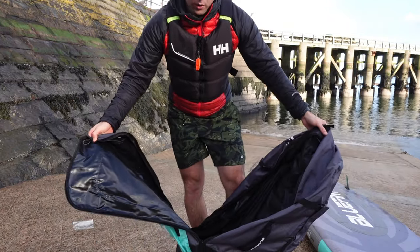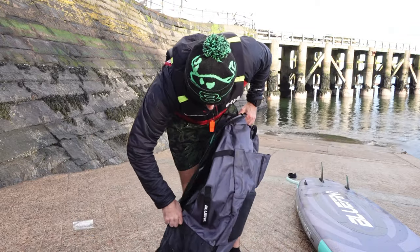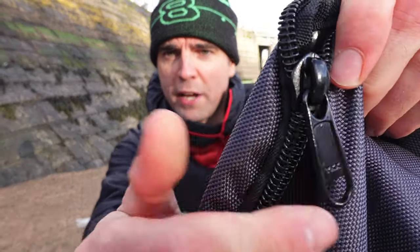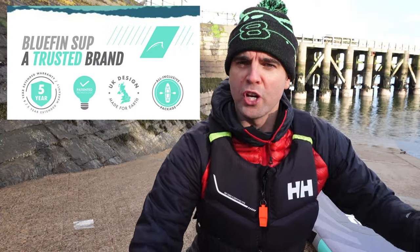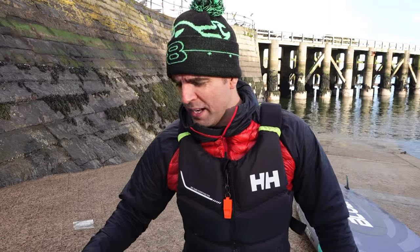It fully unfolds like so, making it an absolute doddle to put it back into. Only the true nerds will appreciate this: the zips are YKK zips — the best zips, the Gucci of zips. Really good, with a nice front pouch as well for putting your pump in or filming equipment, whatever you want.